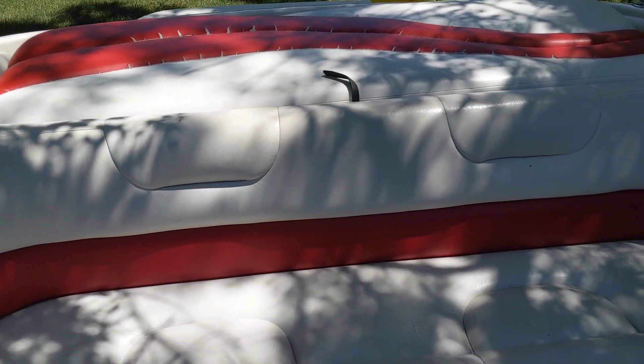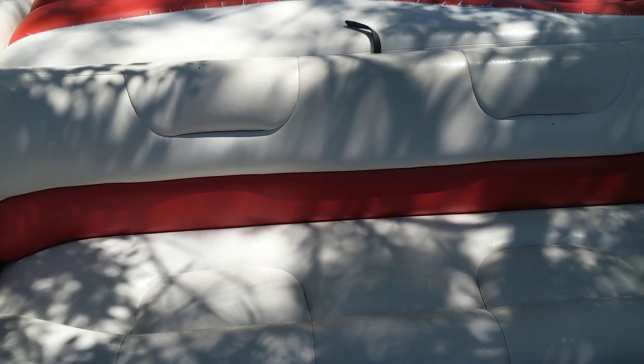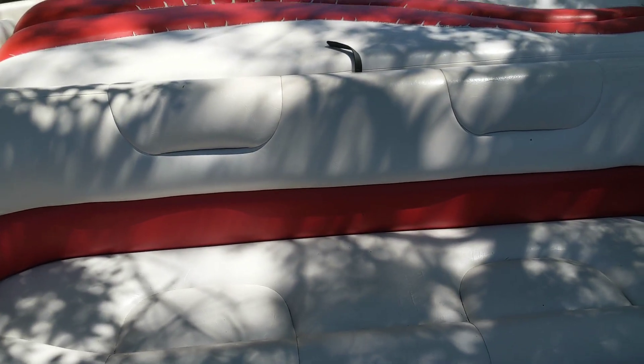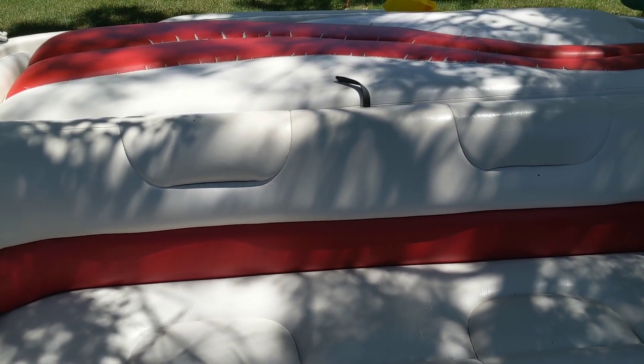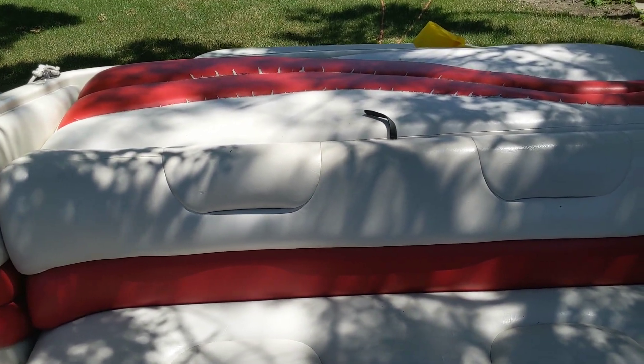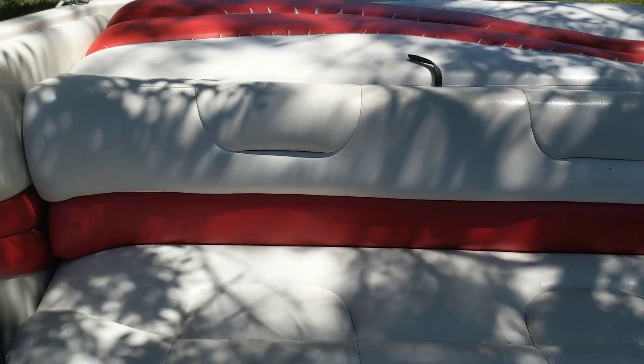Alright, so I just went to the boat dock today on a nice July afternoon and got a pretty horrendous clunking noise. I guess I'll show you here.